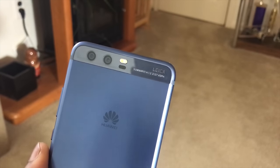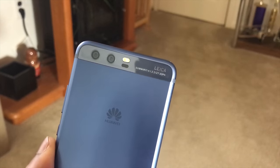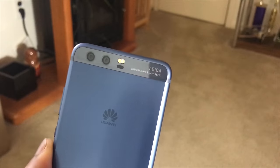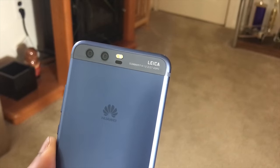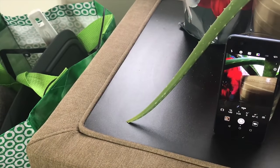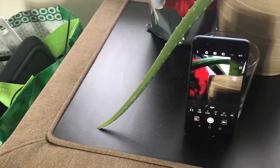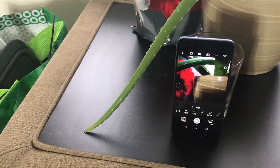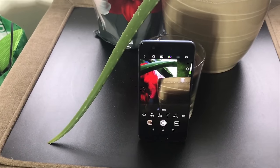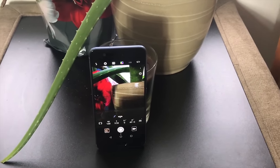One of the highlights of the P10 is its dual camera system — one being a 20-megapixel sensor and the other a 12-megapixel monochrome sensor, aperture at f/2.2, with OIS. The collaboration with Leica optics makes this an enhanced camera with a range of features like laser detection autofocus and dual LED tone flash. The camera quality is much improved from the P9, especially in low-light conditions. General features include geotagging, touch focus, HDR, and panoramic views.